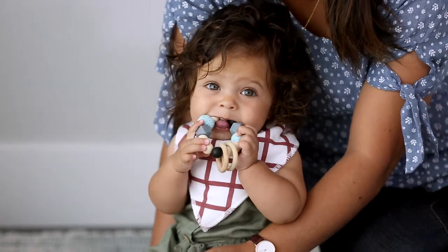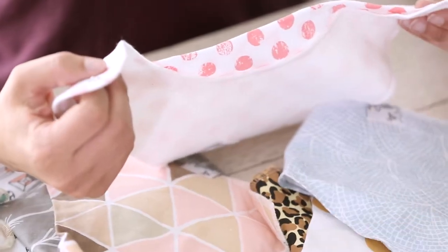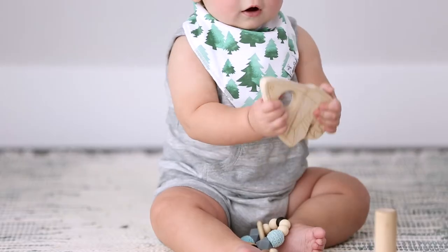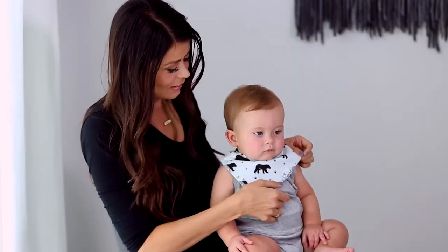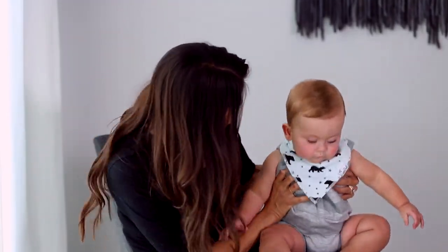The front is a soft absorbent cotton, and then the back side is a polyester fleece — think of like your favorite sweatshirt. The front side absorbs the drool, and then the back side helps it from going through onto baby's clothes. So instead of changing your child's outfit multiple times a day, you're just changing a bib, which is so much easier.